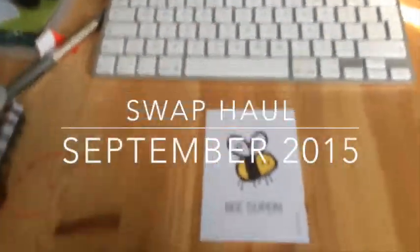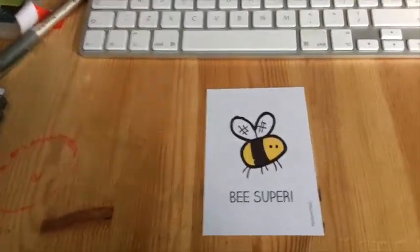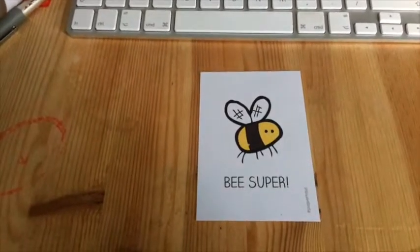Hey everyone, it's Hannah here. I was part of a dictionary swap on a group on Facebook, so I thought I'd show you what I received from my partner.